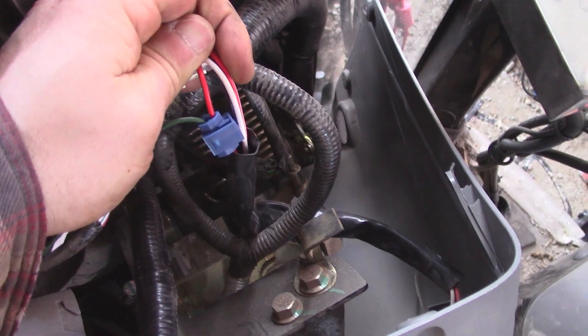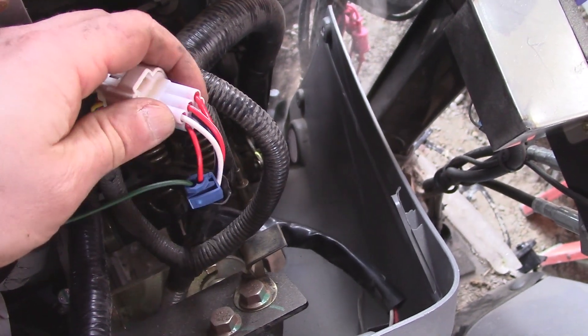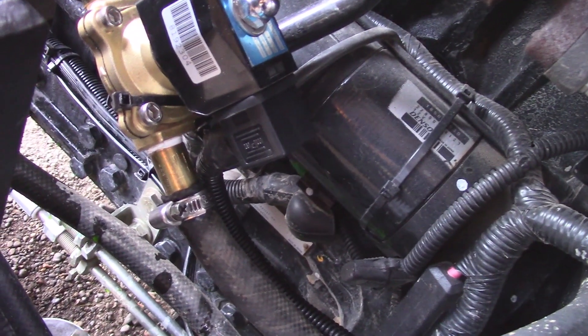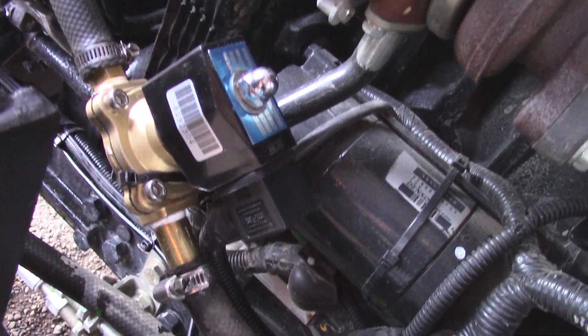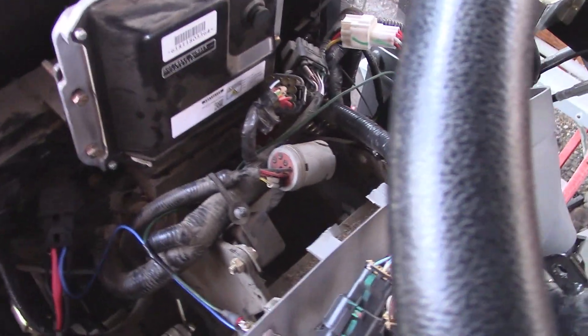That goes through to this switch — the shameful part. I hate using those things but sometimes it's just too tempting, and this was one of those times. This goes right over to my switched power. Now if I turn the key to the run position and hit that switch, we should hear the solenoid click over — and there we go, perfect.